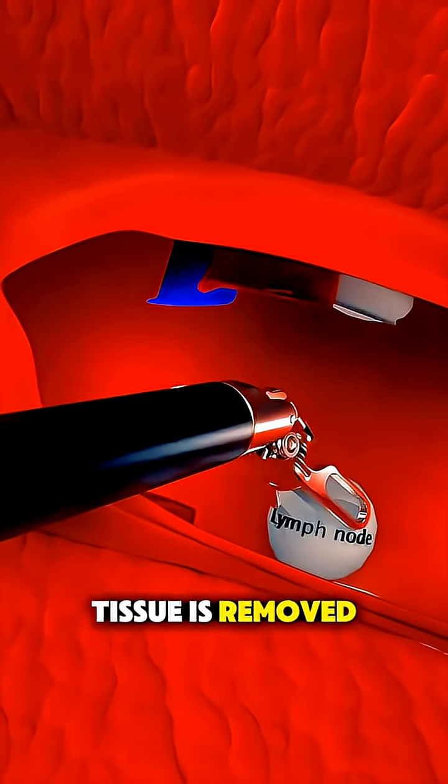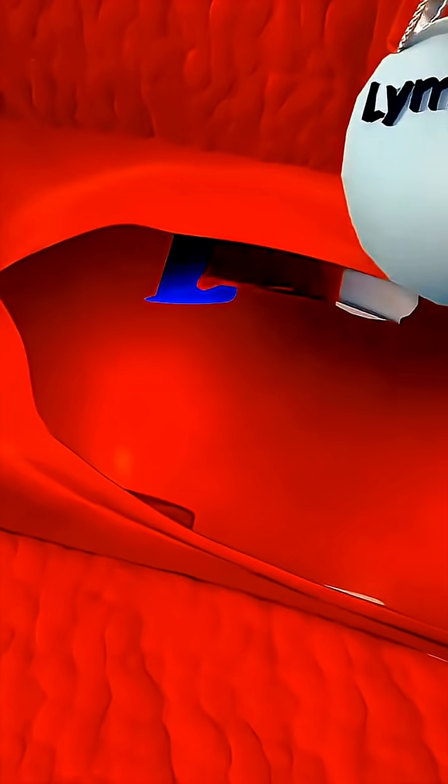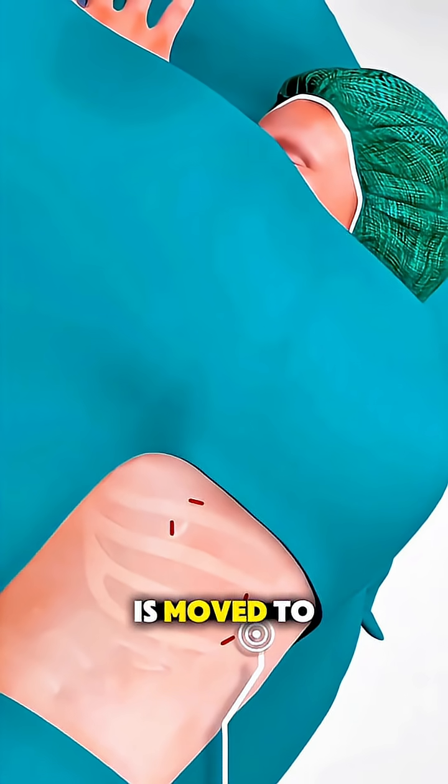Once the diseased tissue is removed, the instruments are withdrawn, the small incisions are closed, and the patient is moved to recovery.